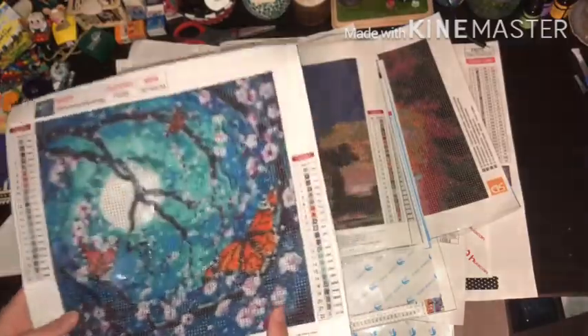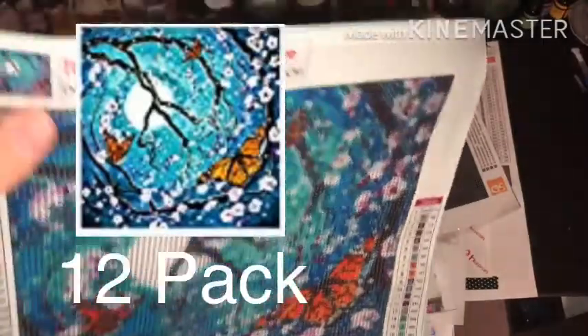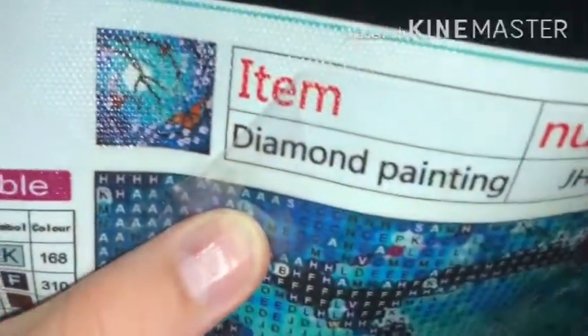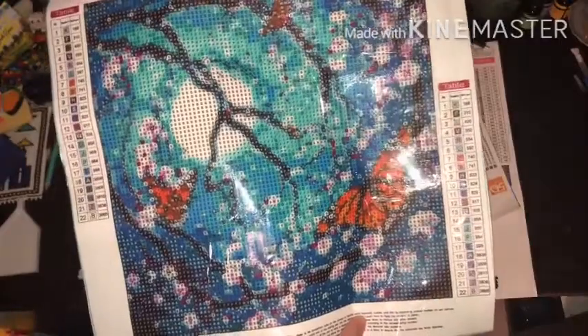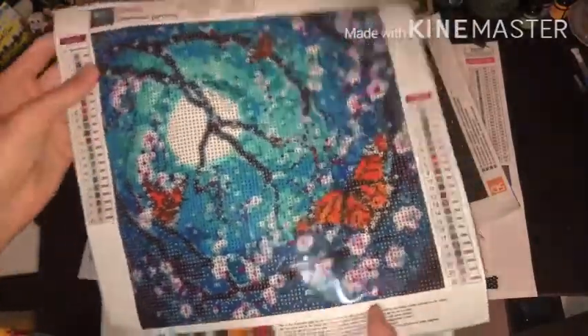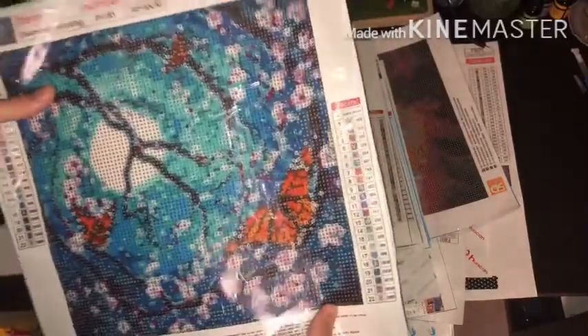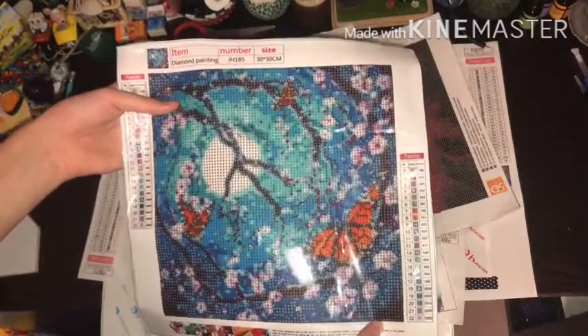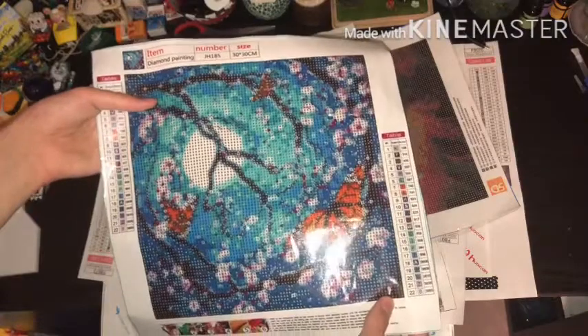This might be the exception to the confetti thing. 22 colors, 30 by 30, round - monarch butterflies with some cherry blossoms in the sun. I'm in love with this one. I think it's the color scheme - I like blues and greens a lot, and just the pops of orange with the pink. There's a lot of confetti, which I'm not excited for, but I think it'll be fine.